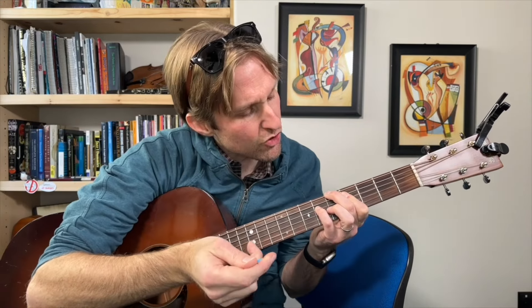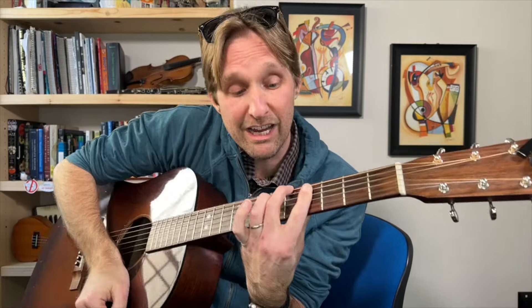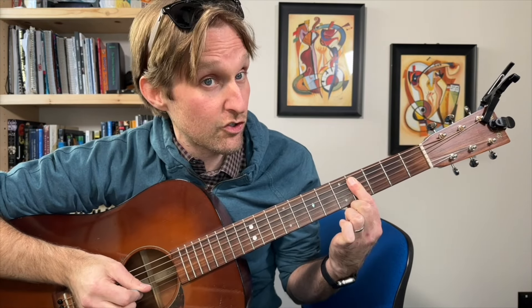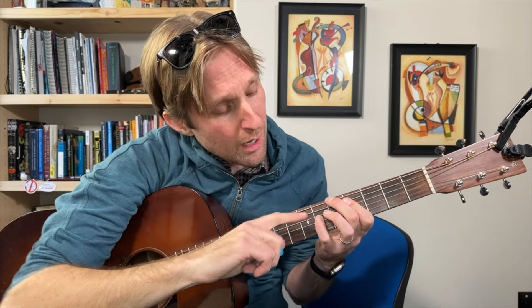Let's learn this cool chord — it's an A major seven chord with a nine, or A major nine. Middle finger, fifth fret on the top string. Pointer finger, fourth fret on the second string from the top, and your pointer finger also needs to bar the next two strings — so we want it to play the fourth fret on the A string, the D string, and the G string. Then your pinky is gonna play the sixth fret on the D string.